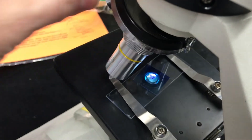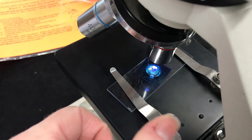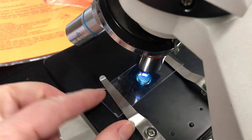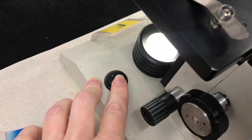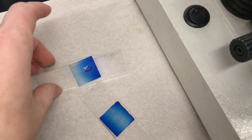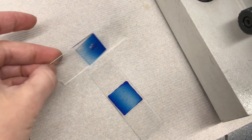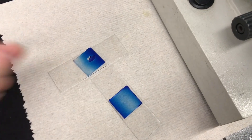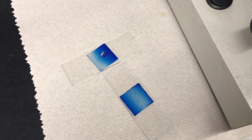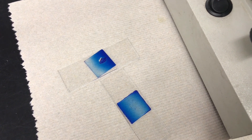When you are finished, put your microscope nosepiece on the lowest magnification, remove your slide, turn off the light, and clean your slides by dipping them in your waste container beaker. Dry them off so that they are ready for the next class. And there you have it — how to make a wet mount slide for both cheek and onion cells.